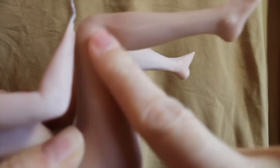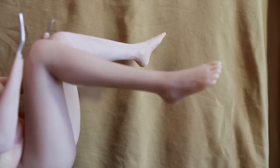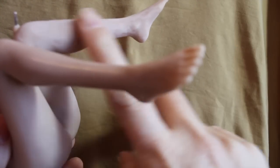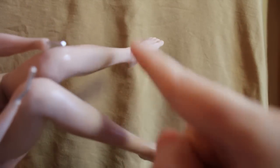You can see how when I apply it to this leg, it just takes her from being all chalky and funky looking to just more normal looking. Here's chalky, here's normal. We'll do it again on this other leg — just a touch of baby oil and it looks so much better.